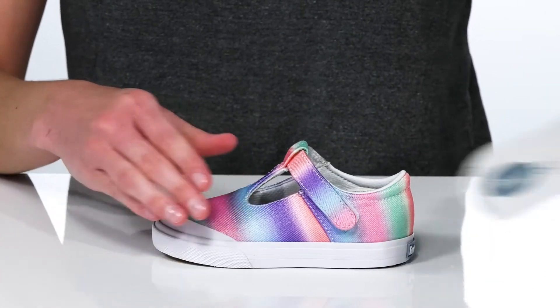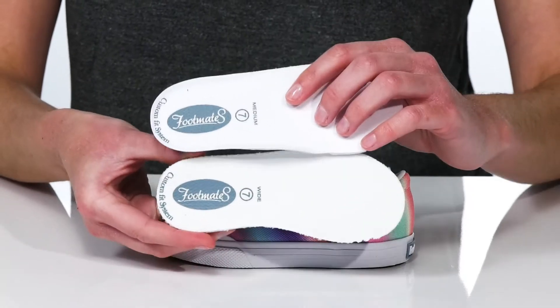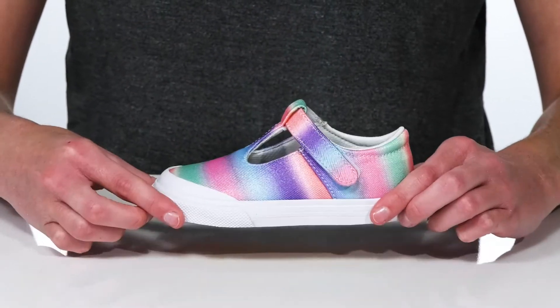Inside this shoe you have not one but two removable footbeds comprising the custom fit system. Take one of these out to adjust the width of the shoe, or take them both out to create a roomier fit overall.